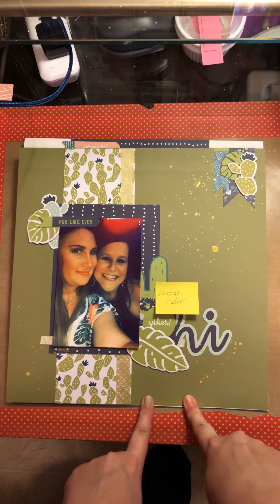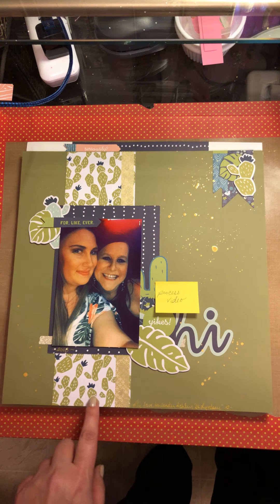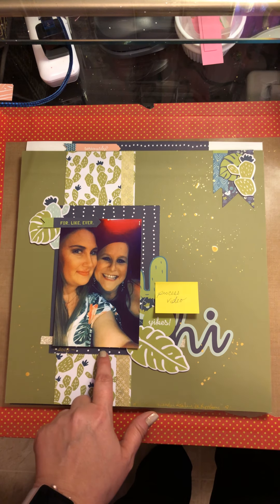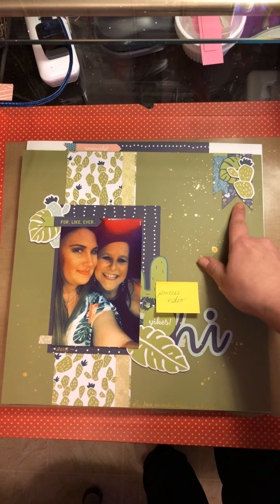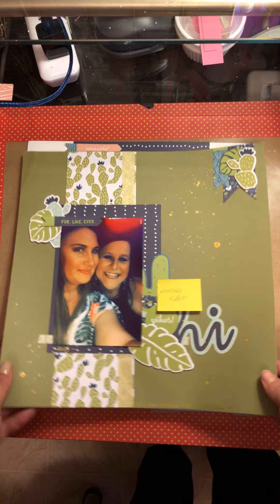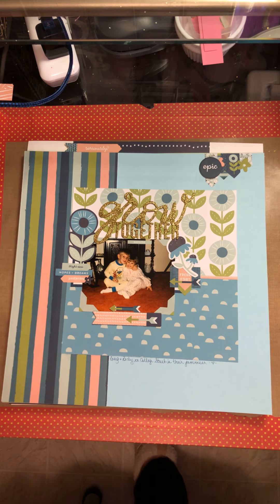There's a process video on this first layout on the page, and I used a page map sketch. This one was just this one piece of pattern paper — this is the backside — and some chipboard pieces, die-cuts, and I was able to use a little bit of the stickers and die cuts up here. That was the first one I got done.